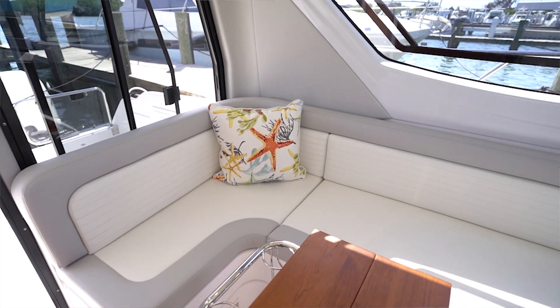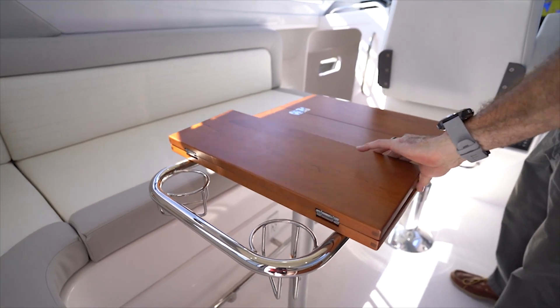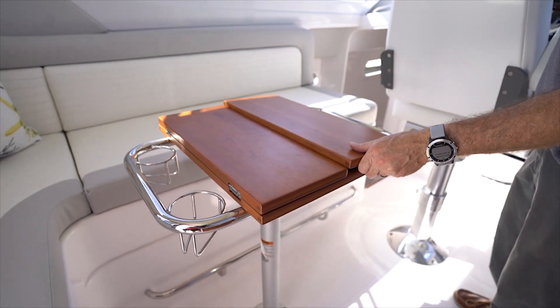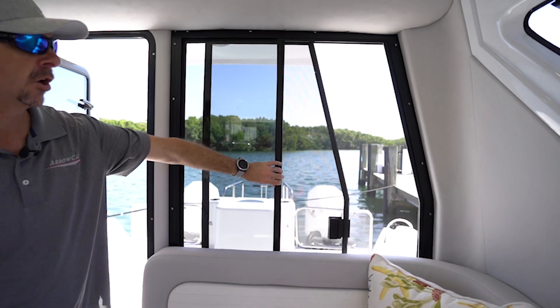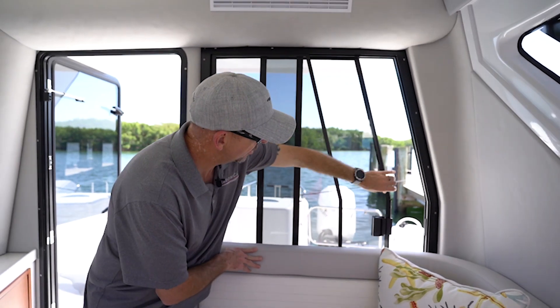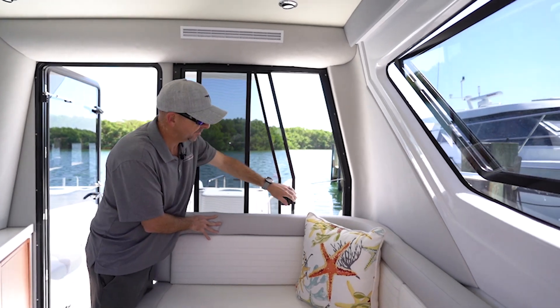To port we have a nice L-shaped seating arrangement along with a genuine hardwood tabletop that folds into itself so that you have additional cup holders and grab handles. All of our BOMAR windows are glass and they slide closed or completely open for those days when we want the breeze coming through.